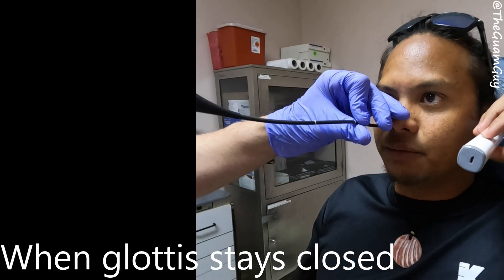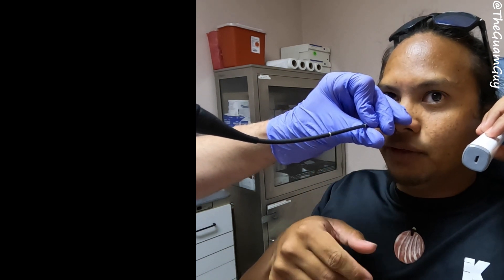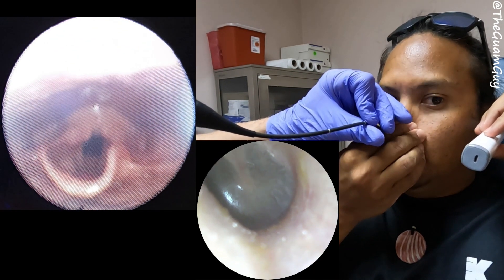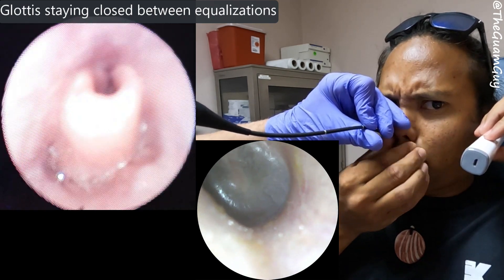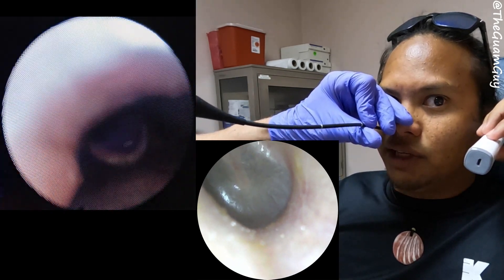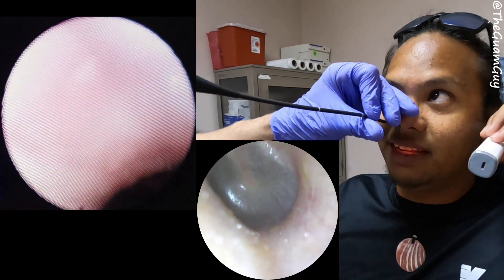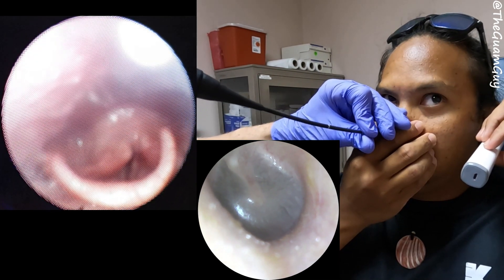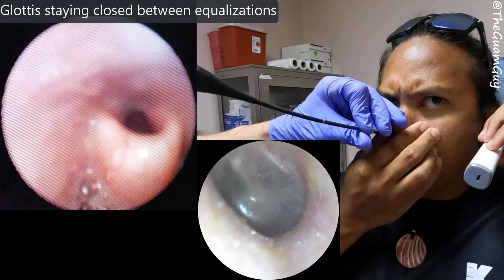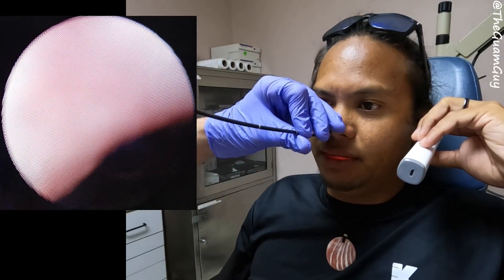I'm going to try and make those compartments again — I'll keep my glottis closed, Frenzel, letting the air escape out my nose in between Frenzels, and see if I can depress the amount of air coming around. That's all I got — I can only do two equalizations like that. Was my glottis closed that whole time? The whole time? Okay, so that confirms it. You got three there — I'm out.